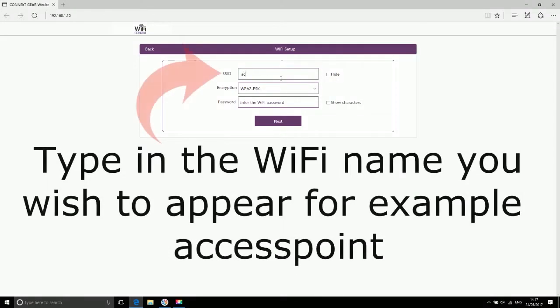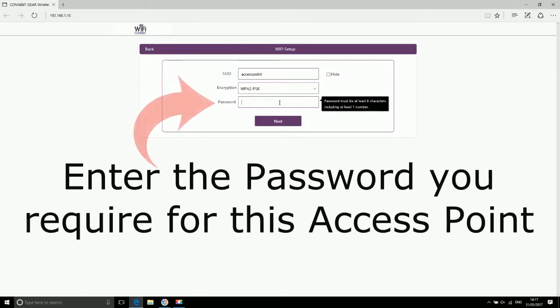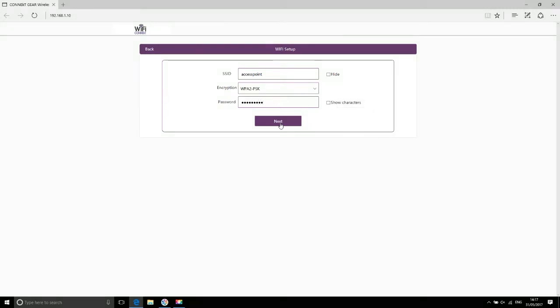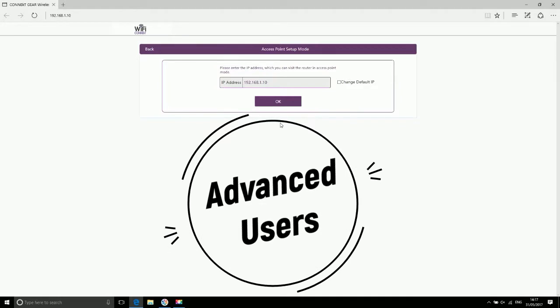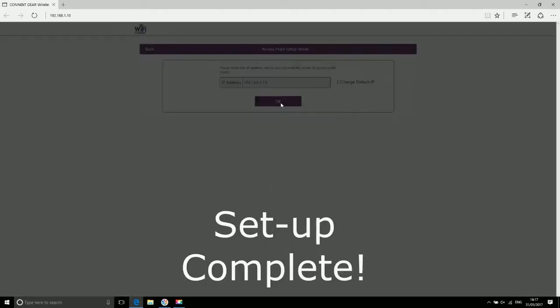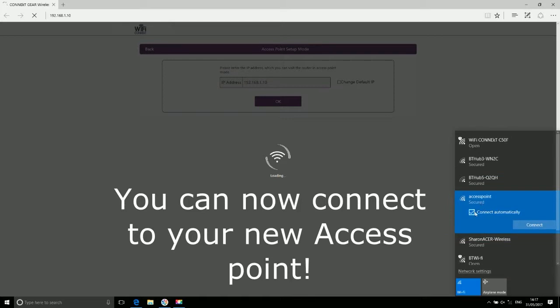Type in the Wi-Fi name you wish to appear — for example, 'access point'. Enter the password you require for this access point. Advanced users only. Your setup is now complete — you can now connect to your new access point.